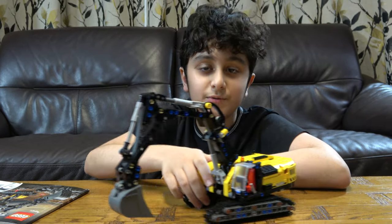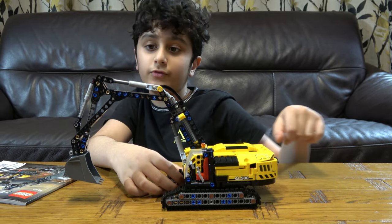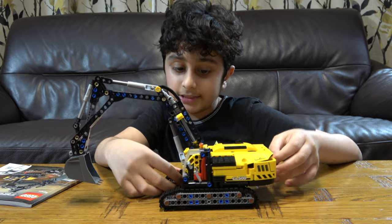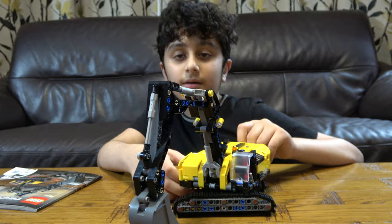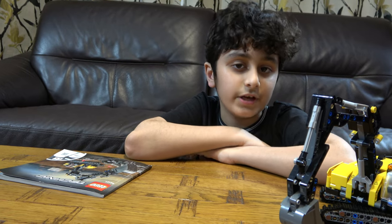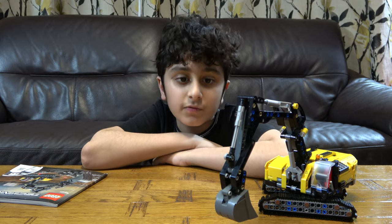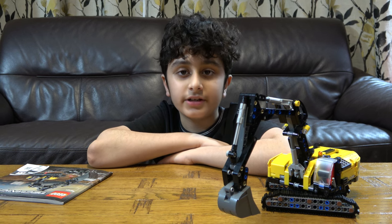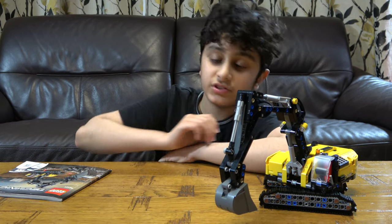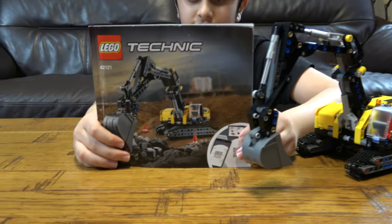Hey guys, today I'm gonna be playing with the LEGO Technic Excavator set number 42121. On our channel we don't just do LEGO building videos — we do Connex building videos and build videos. We also have another channel called Positive Gaming, where we do gaming videos such as Minecraft, Roblox, Balloons TD Battles, Growing Power of Rome, and Stick Wall Legacy.